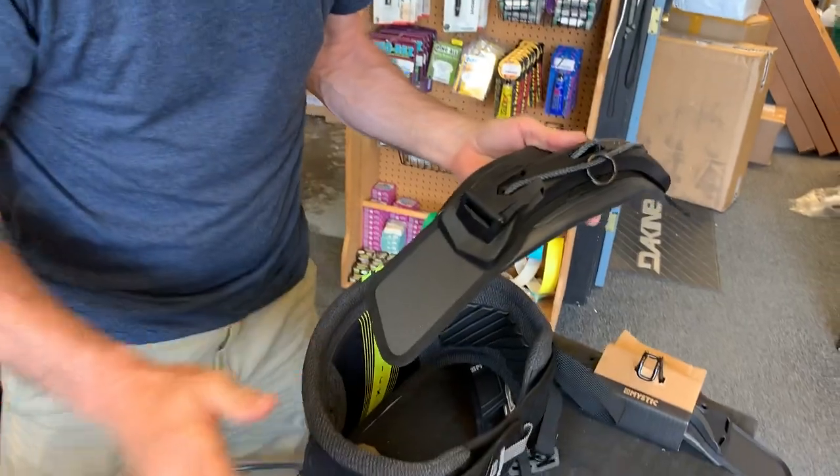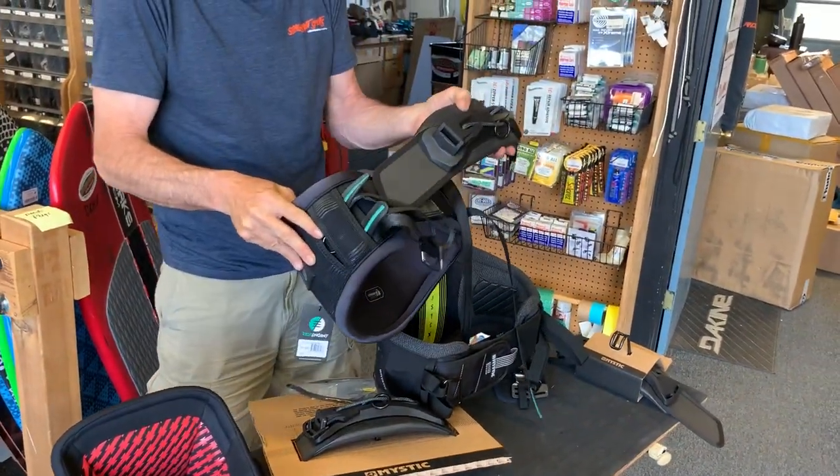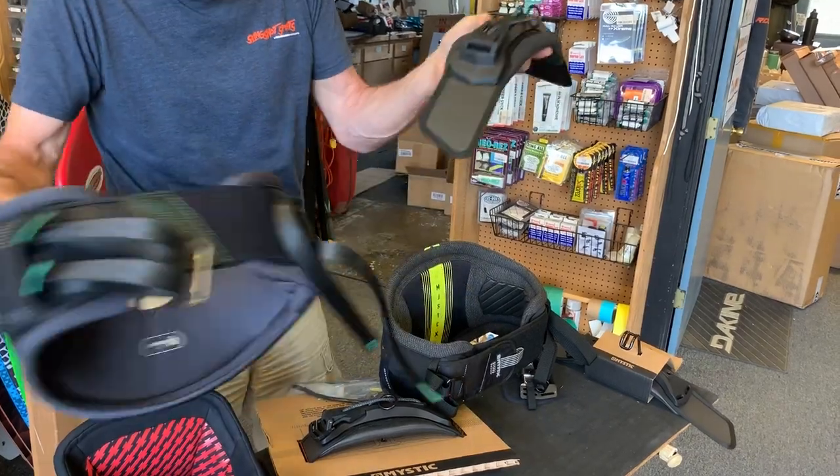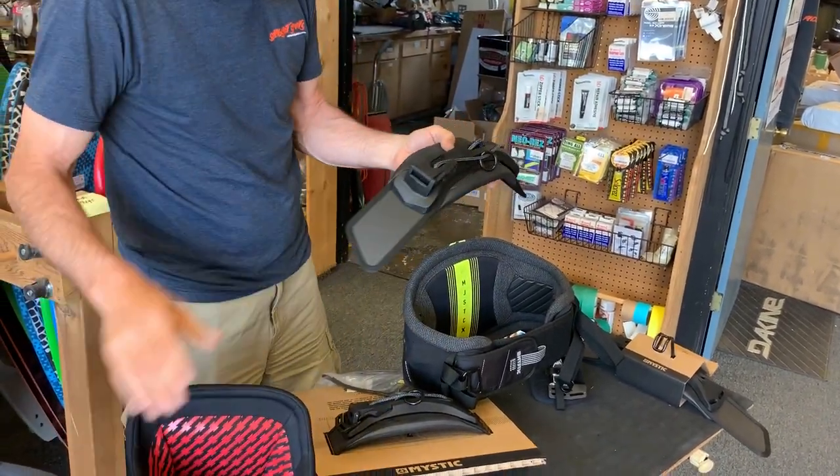The great thing is that we've checked it out and it also fits on the Ride Engine harnesses. It'll ride on those and it'll also work on the Kind harnesses. So we've done our homework there.